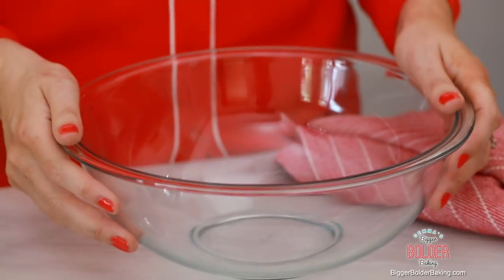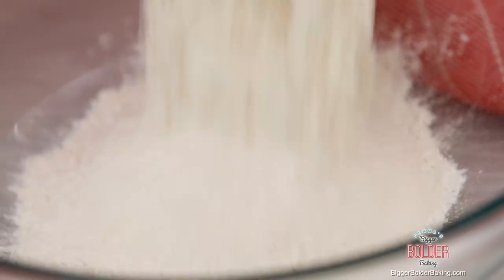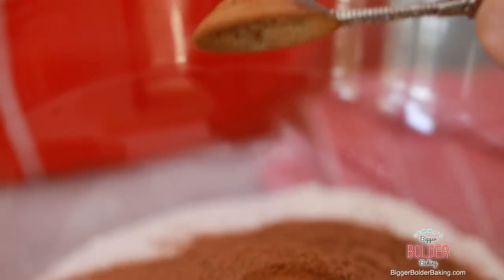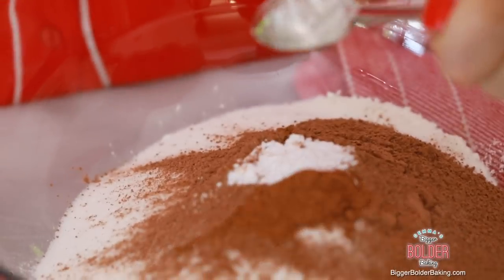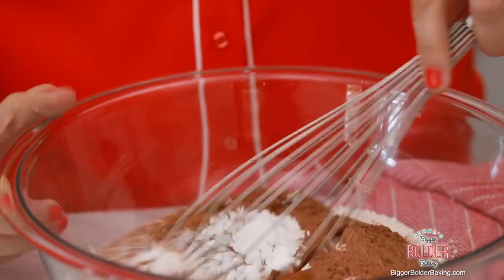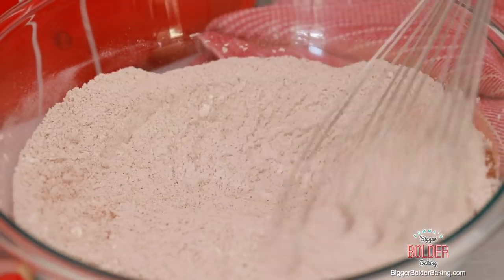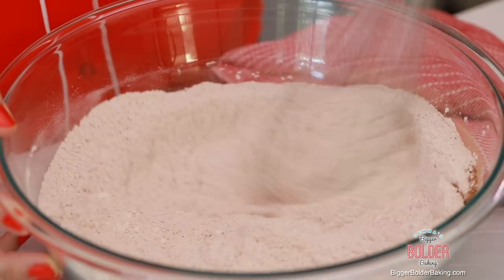Let's start out in a large bowl. Add in your flour, sugar, cocoa powder, cinnamon, baking soda, and salt, then whisk all these ingredients together. A fun fact about red velvet cake — it actually is a chocolate flavored cake, not a red cake like a lot of people think. I also like to add in a little bit of cinnamon and vanilla just to bring out the flavor in the other ingredients.